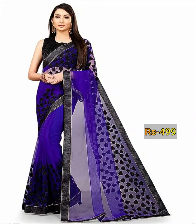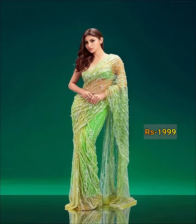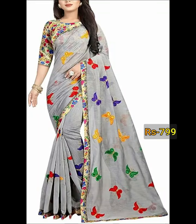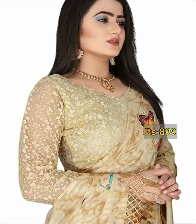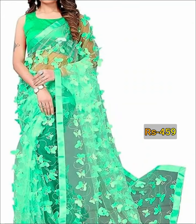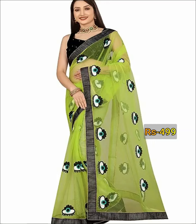Hello friends, welcome back to our YouTube channel. In this video we are going to show you butterfly net fabric sequence threadwork series collection, so please watch the video till the end.